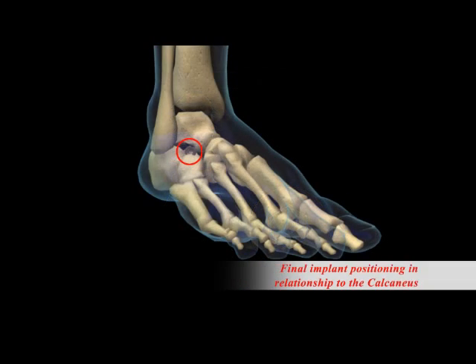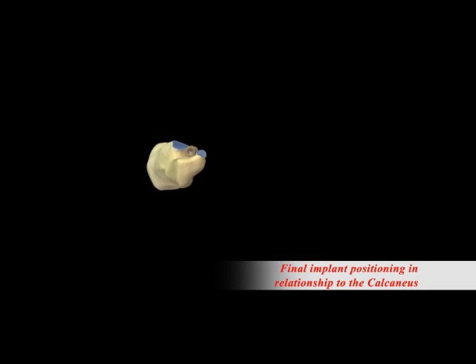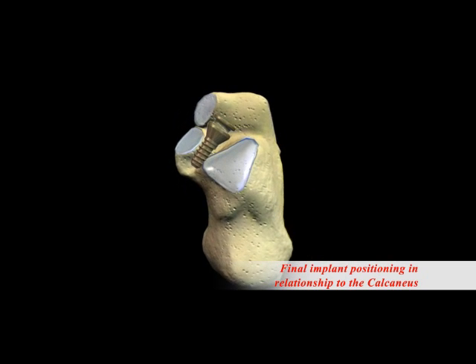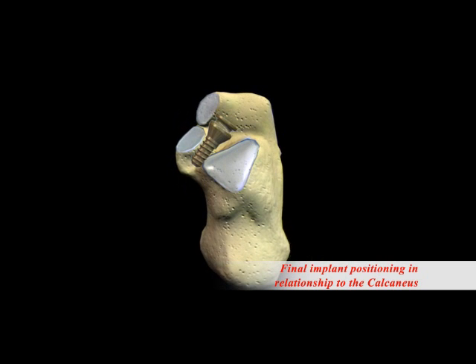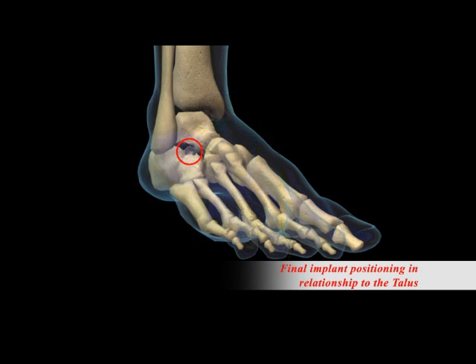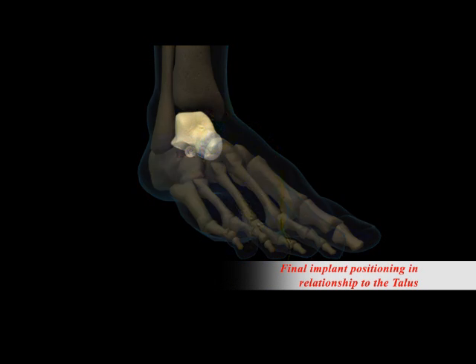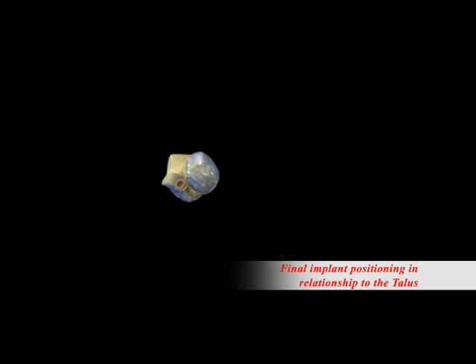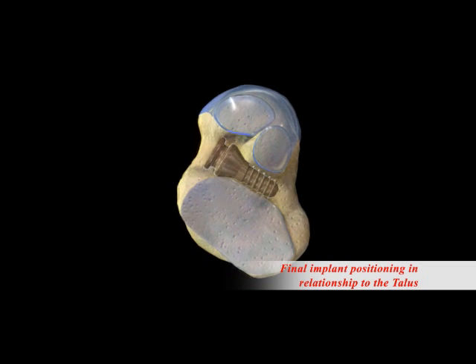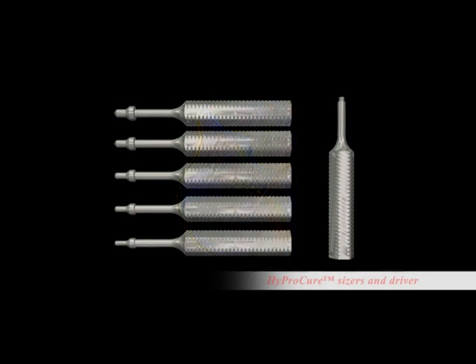The HyperCure procedure is minimally invasive, and you can see how exactly this is placed on the calcaneus. It's extra-articular — this is not put into a joint, but in between joints. We can then take a look at the position of HyperCure on the undersurface of the talus. Due to the unique design of HyperCure, it is the only medially anchored device and therefore has a significantly lower removal rate than any other sinus tarsi stent.